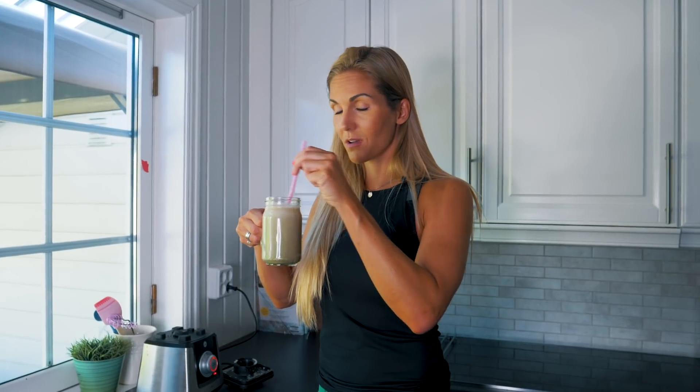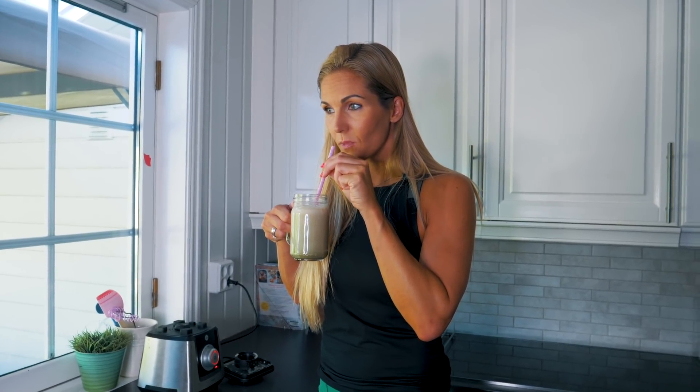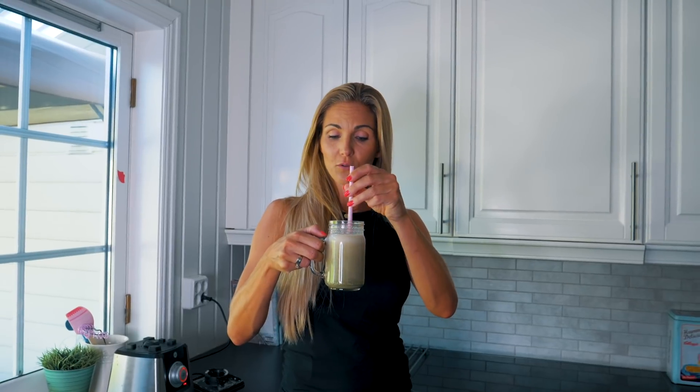Den smaker jo masse pianøttsmør, så er du glad i det, så er den her kjempegod. Og så ble den litt sånn kremete i konsistensen på grunn av proteinpulveret. Men jeg ville kanskje hatt oppi en halv banan, bare for å få konsistensen enda litt tjukkere, og litt mindre vann. Og så er det jo good to go.